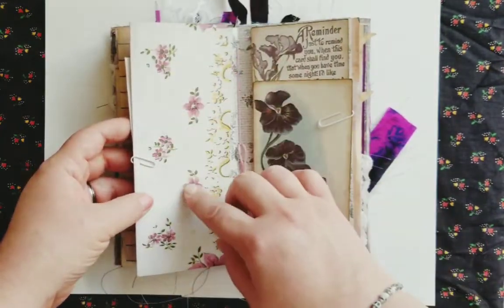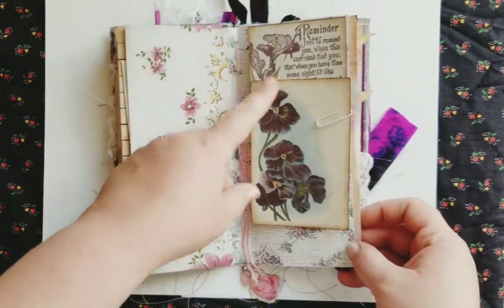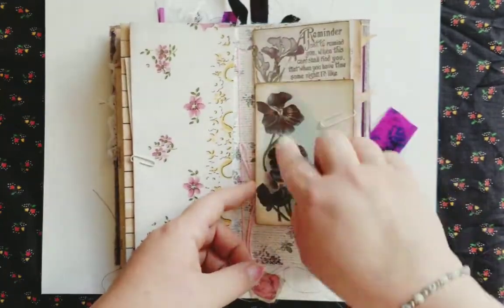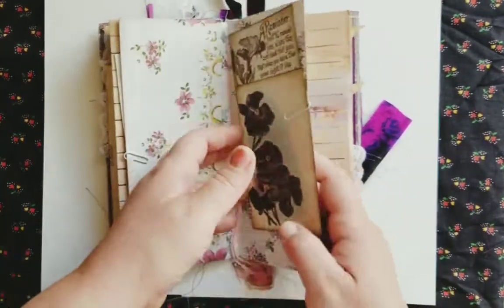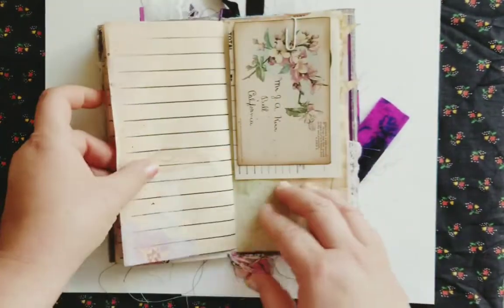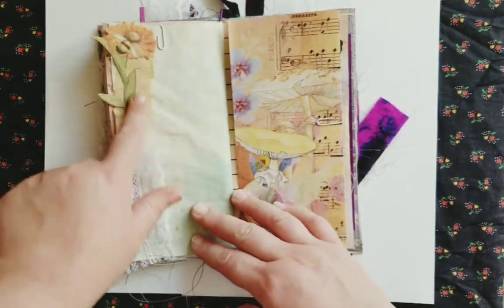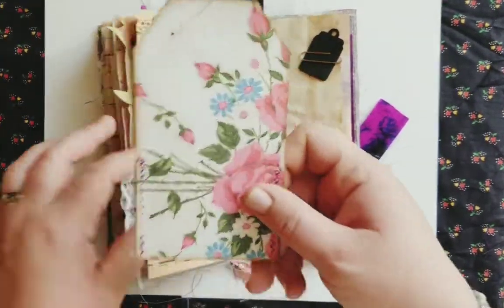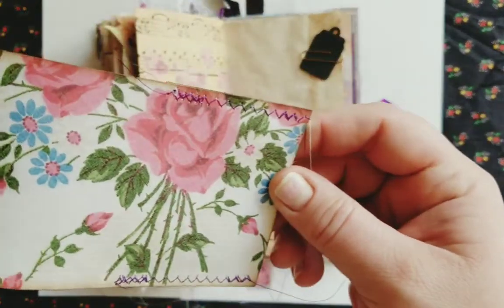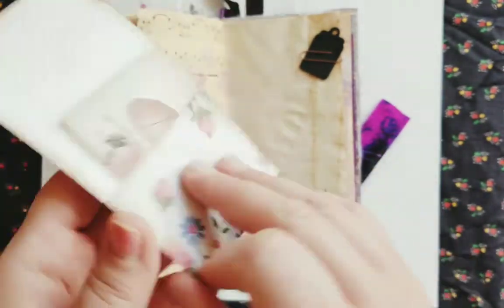And this is one of the vintage hankies, and also some more of the purple postcards. I like these ones because they're more botanical looking. There's a pink one. Got a little collaging on this page, and I love this one because of the pink roses — it's so pretty. So I just made a tag out of that.